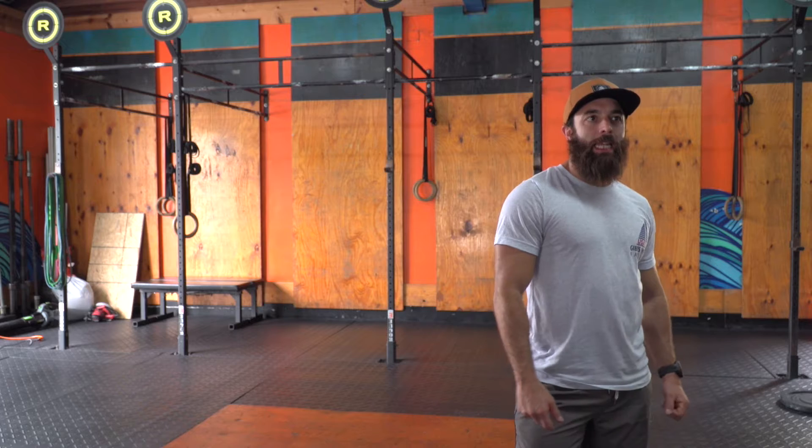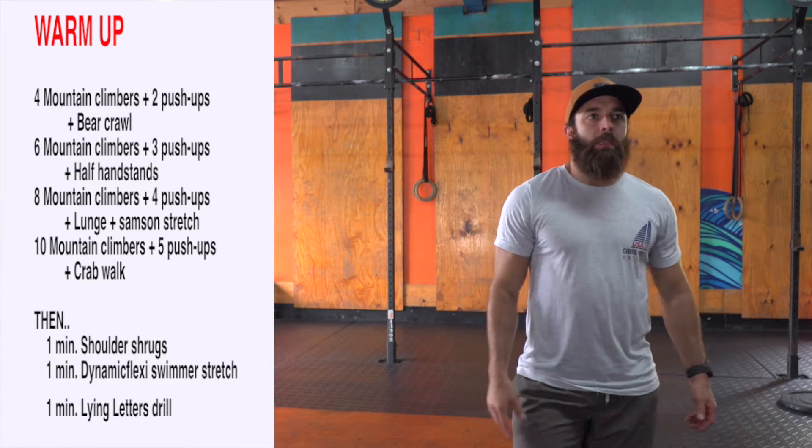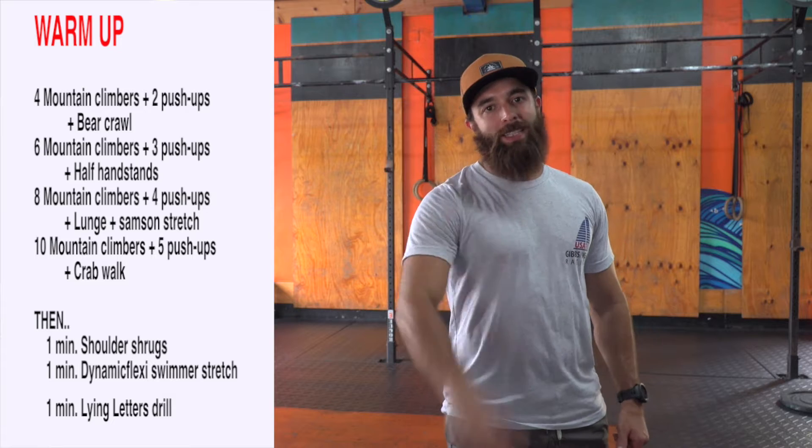We're going to start with some dynamic mobility. We're going to go four mountain climbers plus two push-ups plus a bear crawl. Bear crawl down and back your living room, hallway, whatever space you got. Make it take about 20 seconds.